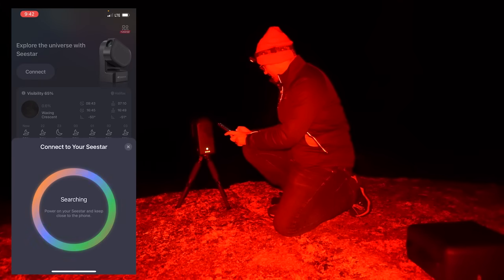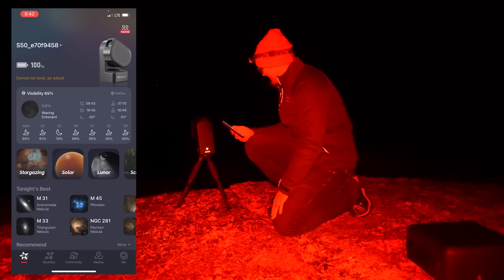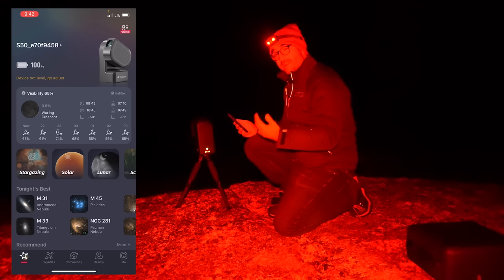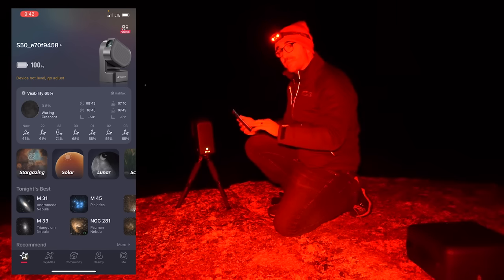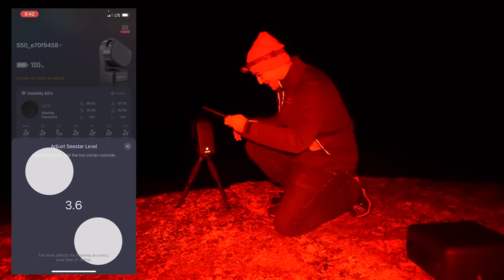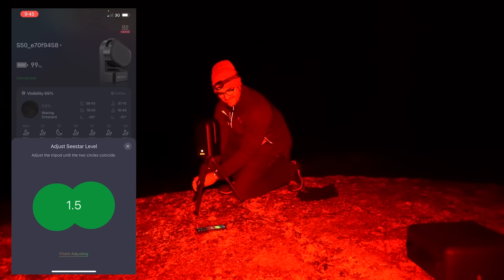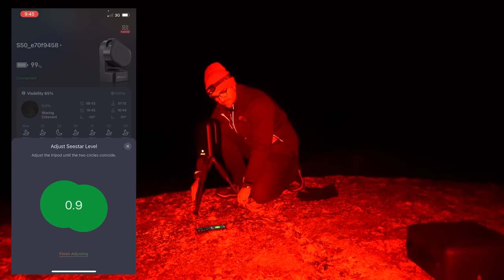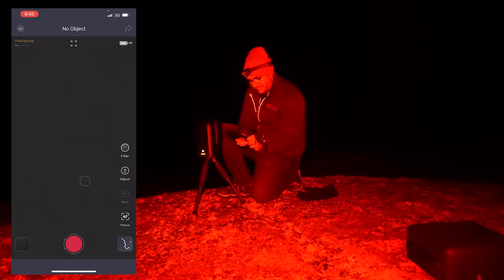We're going to hit connect and search for the telescope. Start exploring. It's telling us to level it, so we've got a level diagram here. Almost there. At home I just set this up on the deck and didn't need to think about it. Finish adjusting — I think that was good enough.